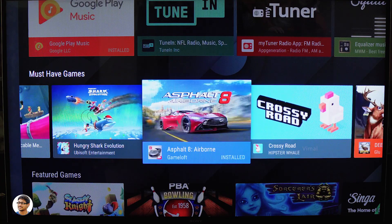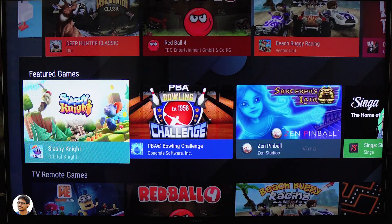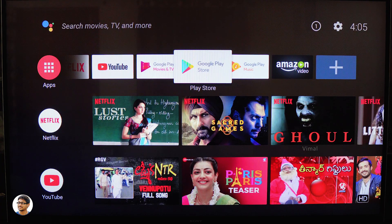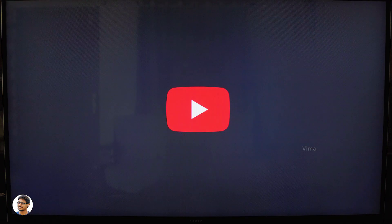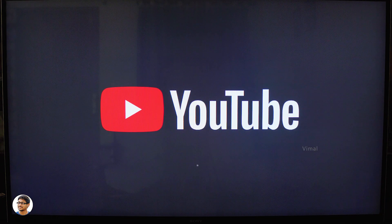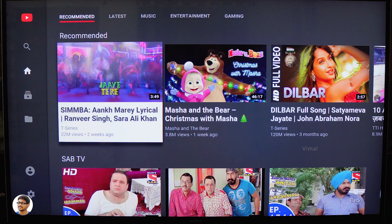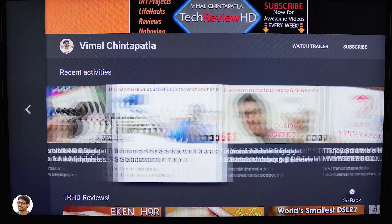Not only apps, but you can also download a variety of games. It's got a huge list including popular titles like Asphalt 8, Final Fantasy, and more. I'll show you the gaming performance shortly. Now let me open YouTube — the YouTube app has the latest TV-designed UI which looks pretty nice, smooth, and fast. I love the experience on it.